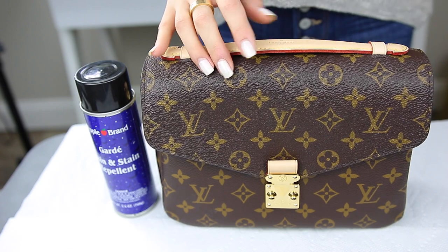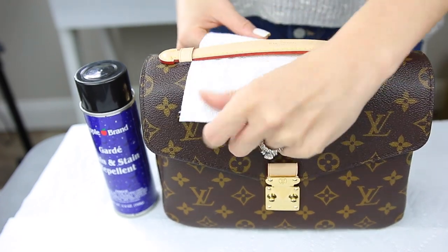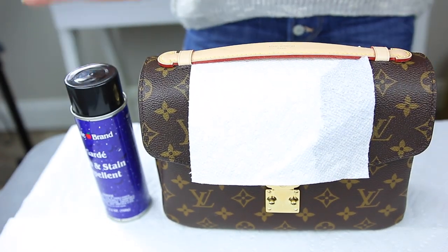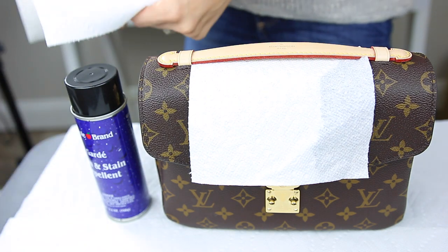I'm going to go ahead and prep my bag before I spray it. I'm just going to line everything with paper towels so that I'm not spraying the entire canvas with this. I'll try and do that and then fast forward and we'll get started.